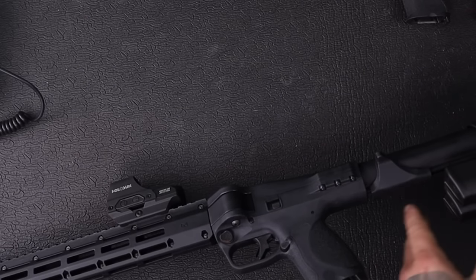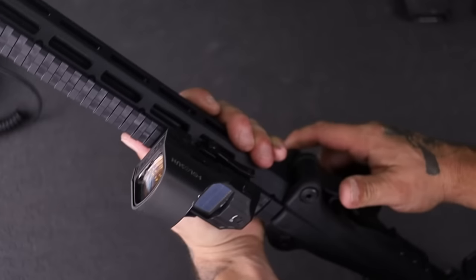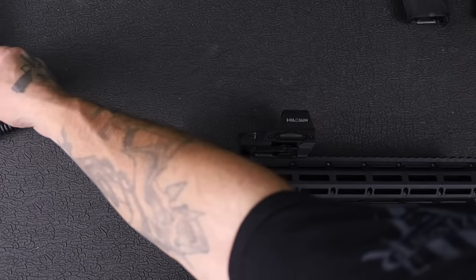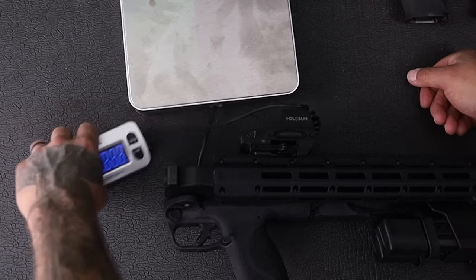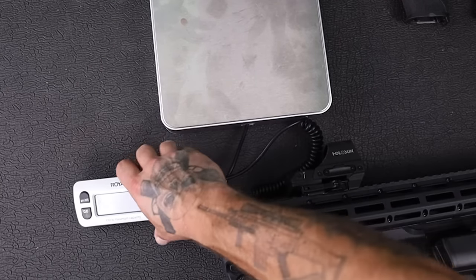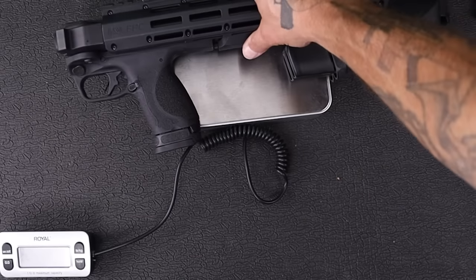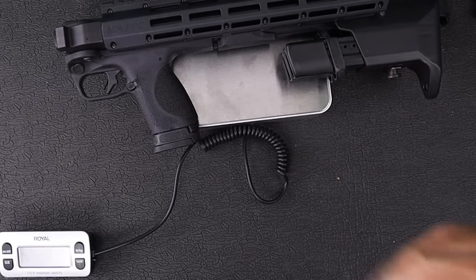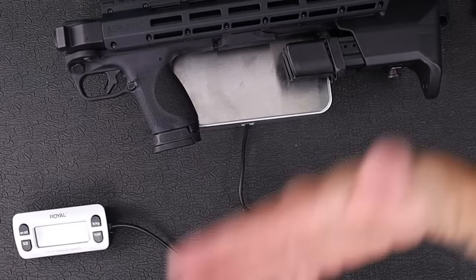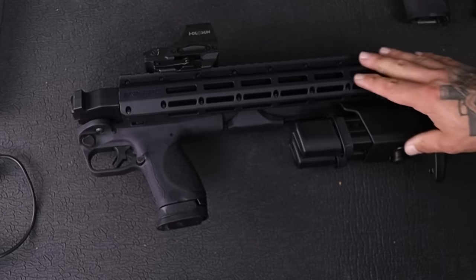Now I want to weigh this thing, because this is where the question of carbine versus rifle comes into play, and we'll talk about the uses as I see them. We're all zeroed out - place it on there. Two empty mags in the stock, one in the grip. Six pounds, three ounces. Once you load it up, depending on what ammo you run, that's going to change a little bit.